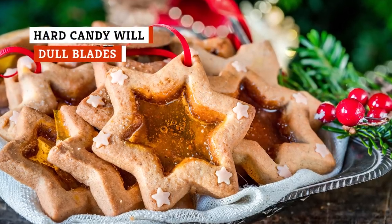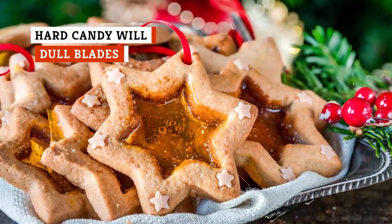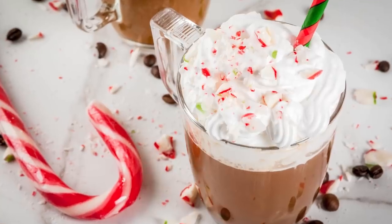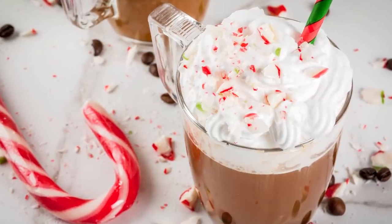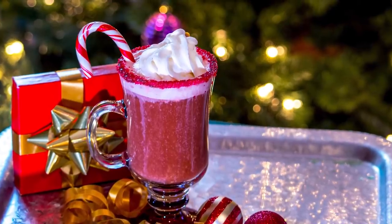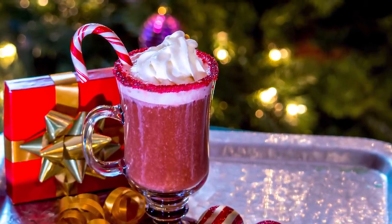Crushed tart candies are a common ingredient in desserts such as stained glass cookies, fudge, and even brownies. Crushed candy can also be used as a garnish or topping on cakes, pudding, and ice cream, to add flavor to coffee, tea, or hot chocolate, and some bartenders even recommend coating the rim of fancy sweet cocktails with crushed candy, especially around the holidays.